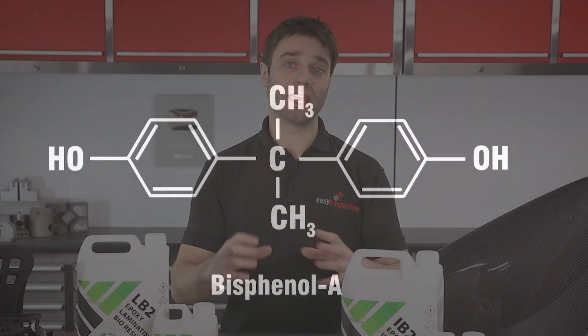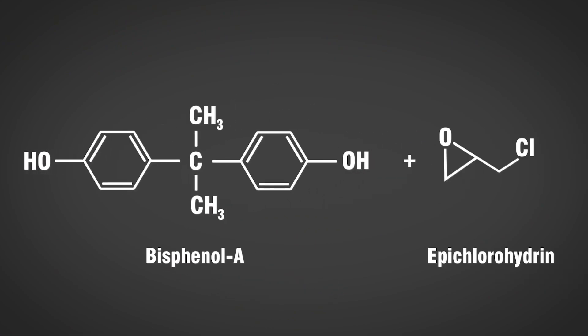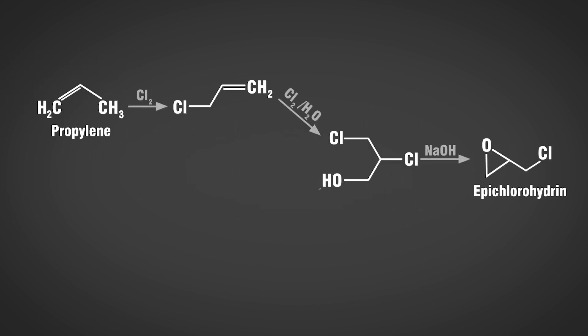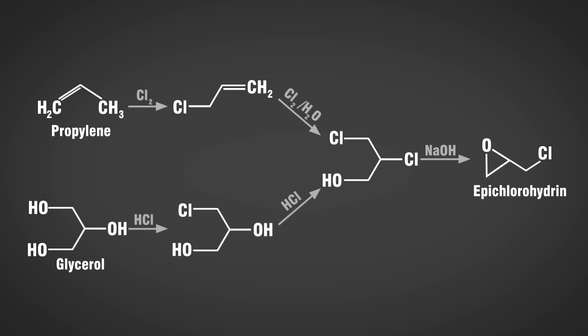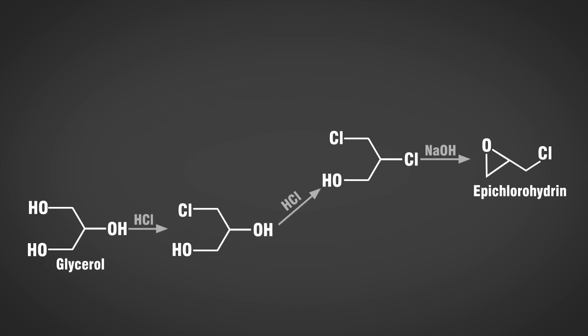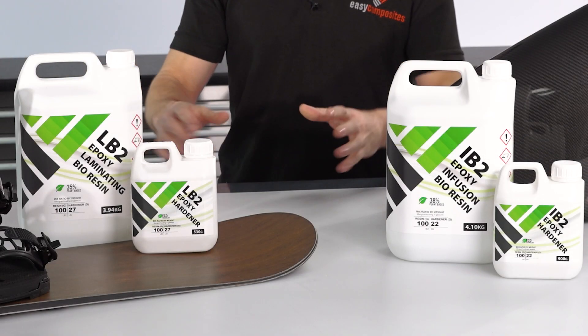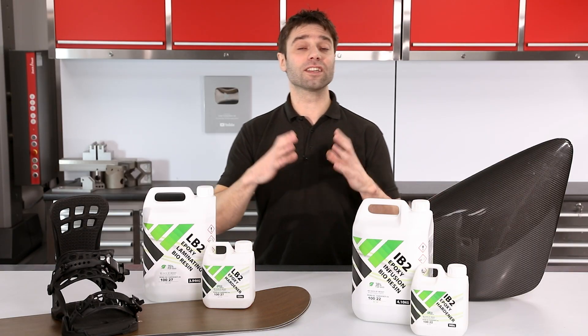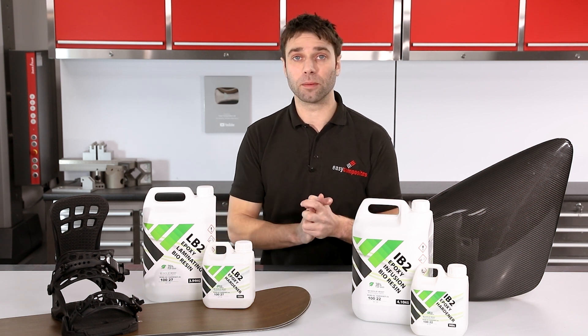Epoxies are largely a mix of bisphenyl and epichlorohydrin. Traditionally epichlorohydrin is derived from propylene from a petrochemical source, but it is perfectly possible to make epichlorohydrin using glycerin from a plant-based source, which is what we've got here. So as we have the exact same building blocks to create our resin from, there's no reason that it shouldn't perform as well as a conventional epoxy.